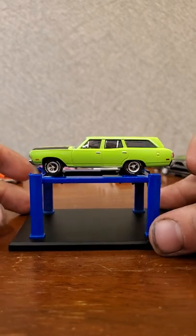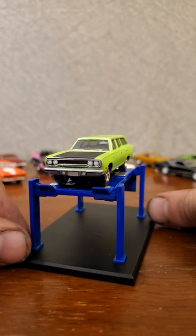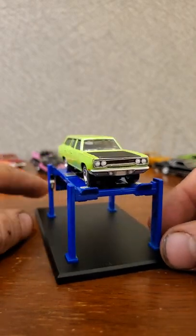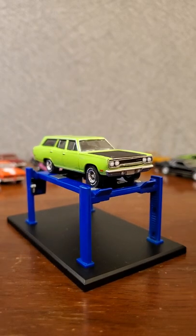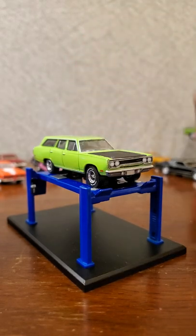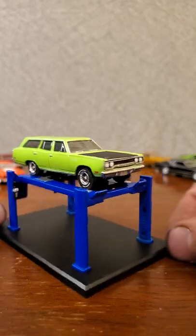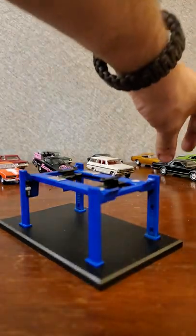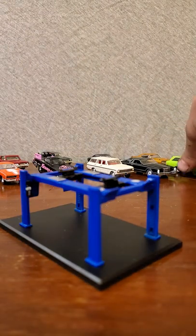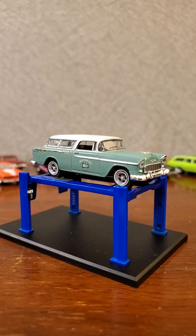One more look around this one before we move on - this is definitely one of my new favorites, I'm absolutely in love with this green. It's gonna look so cool next to its buddy, the green Challenger with the black hood and hood pins. Let's get this off the rack and stick it over there with its satellite cousin, then get that '55 Nomad out of the box and onto the lift.